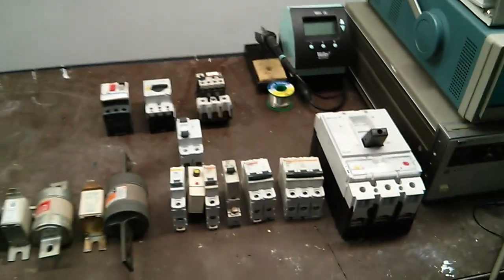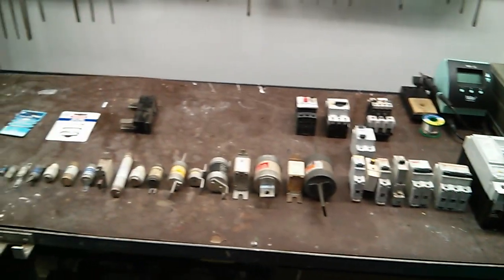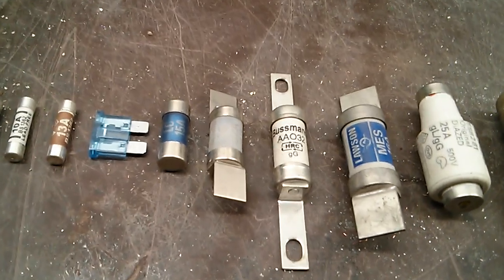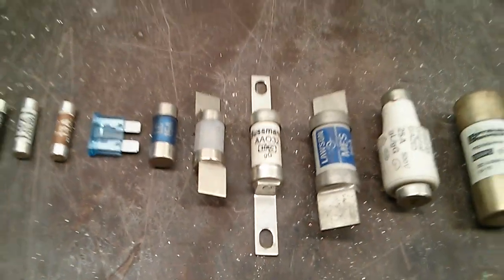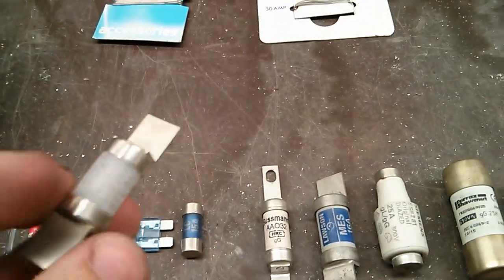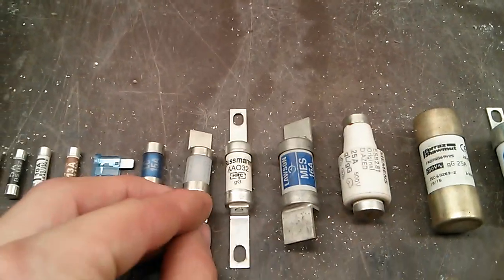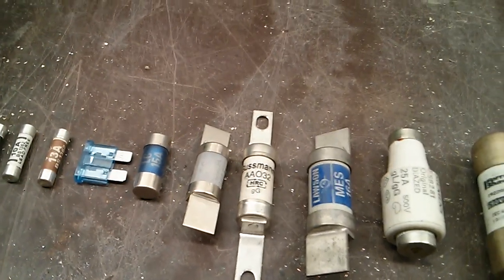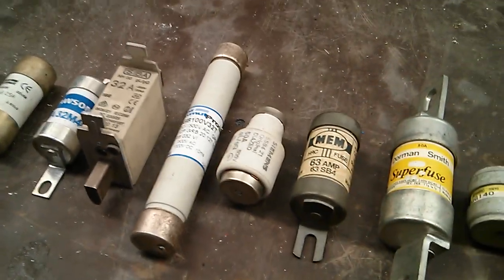That's practically all the ones I could find about the place — borrowed a few from work and I'll be taking those back. We did actually get a crane issue today — up in a cherry picker trying to sort it out, and it takes these type of SS fuses. But it needs a 20 amp type one in there so the one we had was no good for it. Just an example of what these get used in — cranes, control panels, switchgear, distribution type stuff, high voltage stuff.